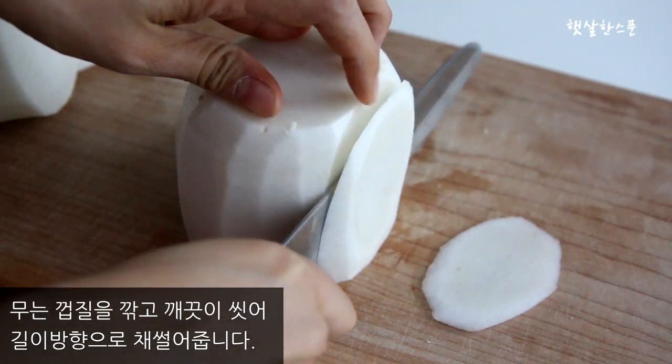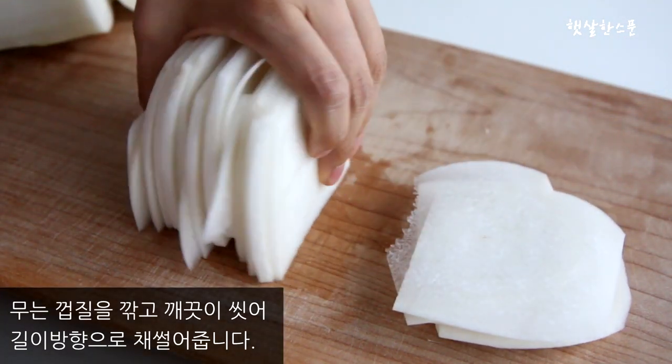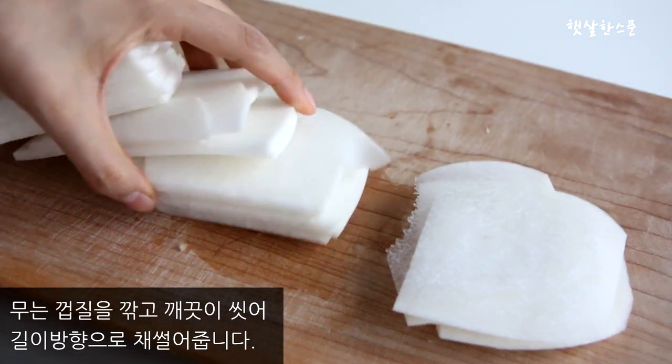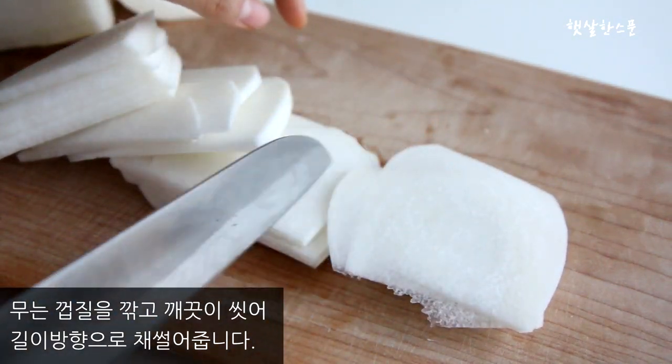These are the two slices of egg. I'm going to cook it.